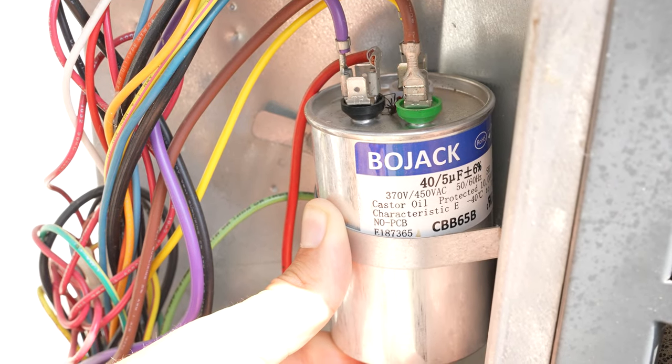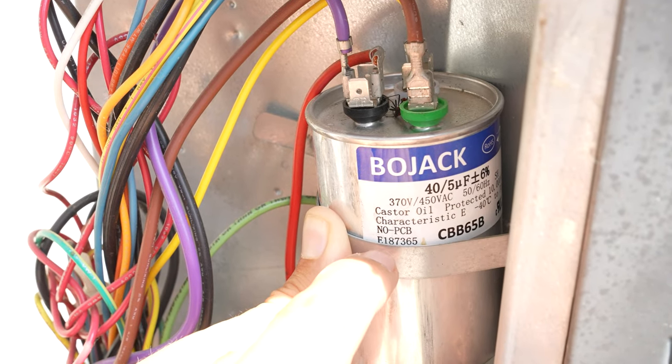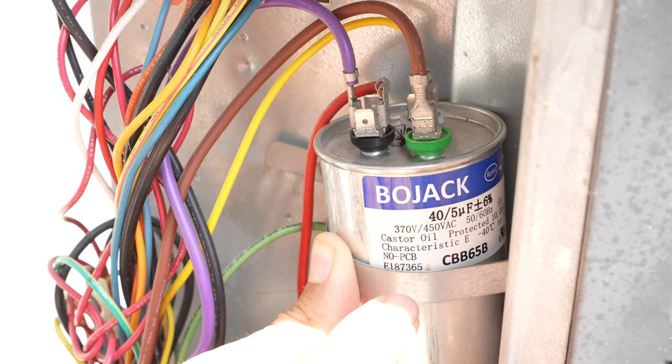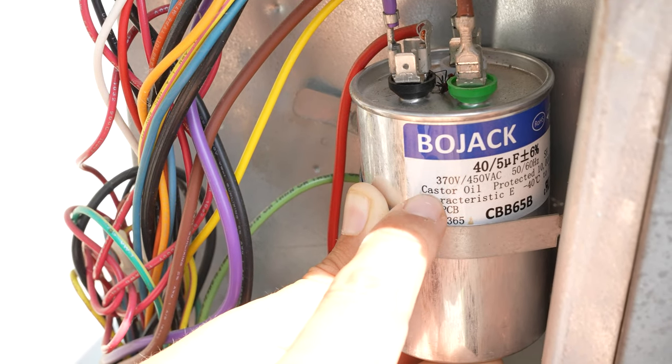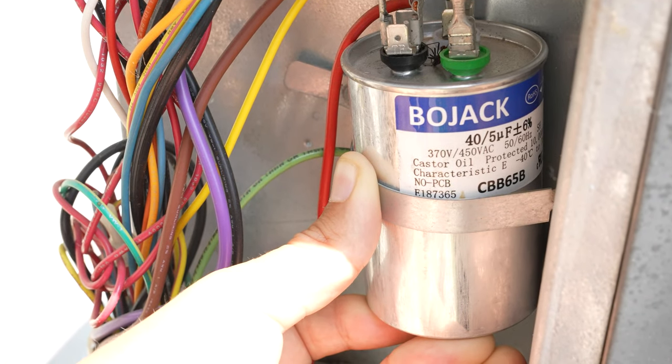The label on the capacitor contains a bunch of information including a few part numbers. These do not matter, and this is what usually throws people off. They think that this big bold number with letters — the part number of the capacitor — means they need to get the exact same capacitor. And that is not true.